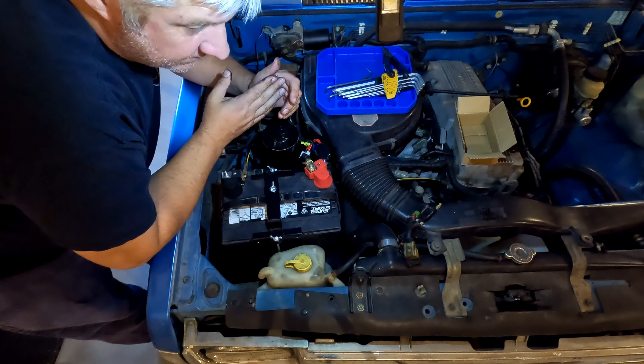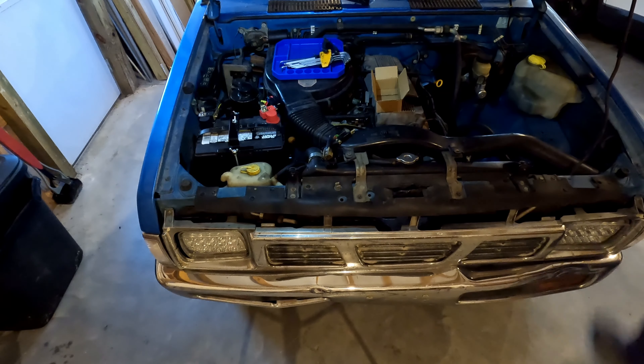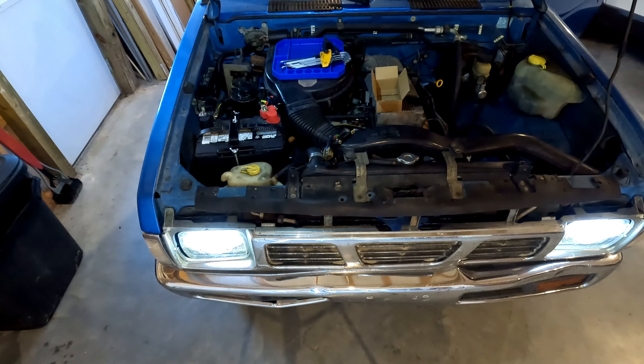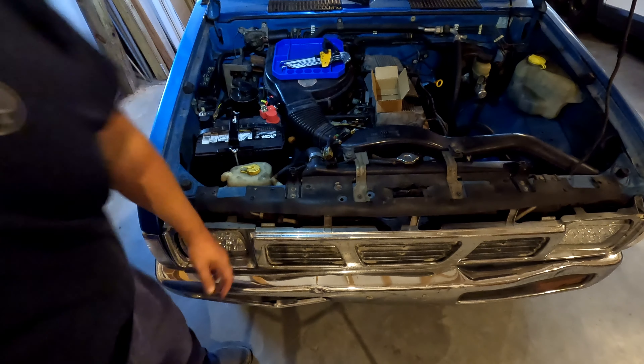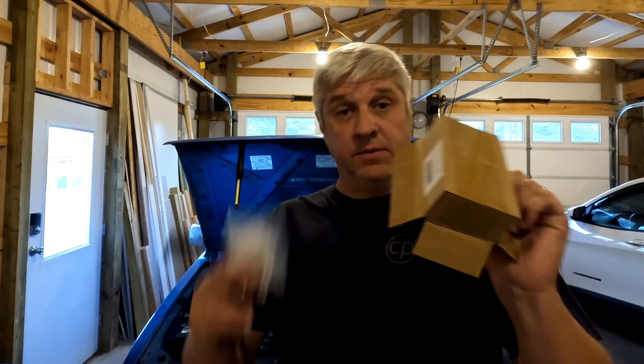Let's see if we can turn the lights on — I'll move the camera. Sweet! Whoo! Looks like that was the problem. That fixed it — the fusible link was the issue.